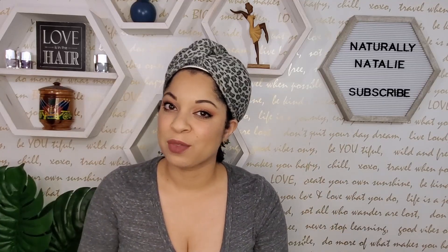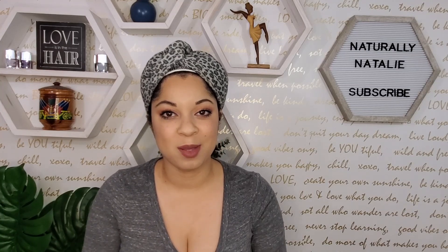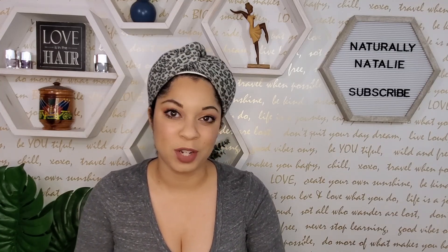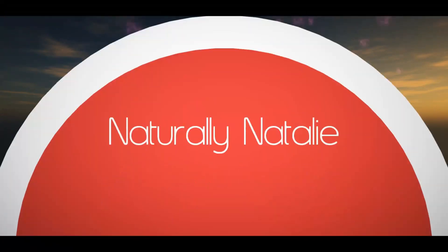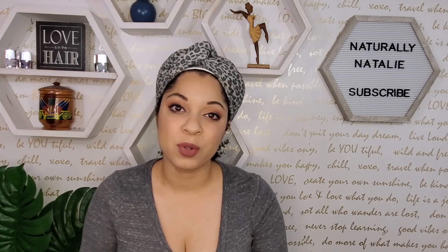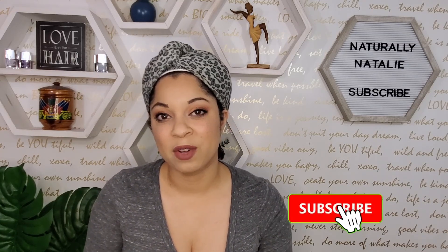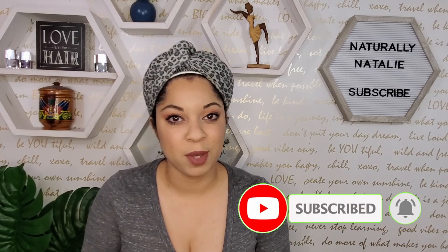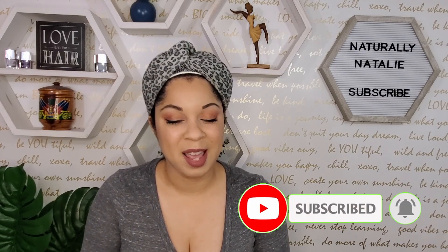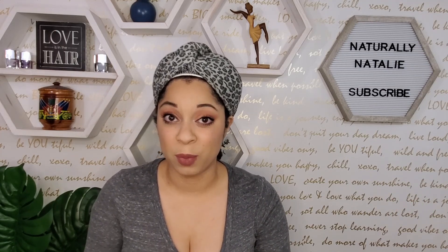Hey y'all, welcome back to my channel and thank you so much for watching. Before we get started, if you're new here thank you so much for clicking on this video. If you like what you see, stick around and don't forget to hit the subscribe button and the notification bell so that you don't miss any of my uploads. And if you're not new here, thank you so much for watching — I appreciate each and every one of you.